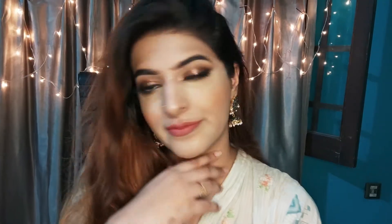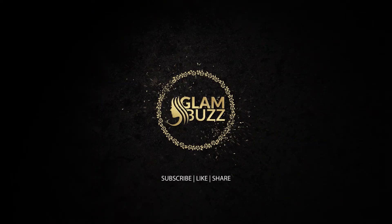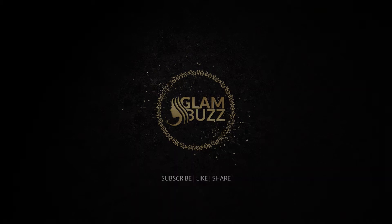Assalamu alaikum and welcome back to my channel. Today we are going to do easy glittery eyes. Subscribe to this channel and like this video.